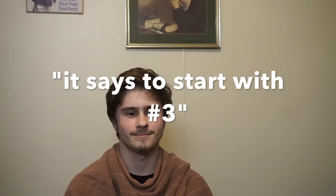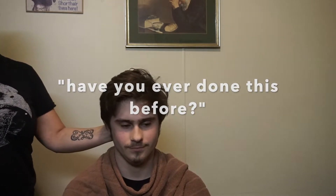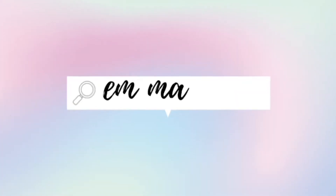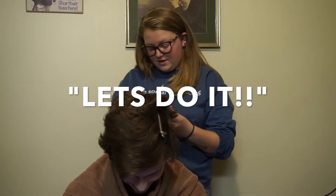The other way, towards the camera. Which way would you prefer? Is this better? Yeah. Says to start with number three. Have you ever done this before? Nope. Are you ready, babe? I guess. Let's do it!